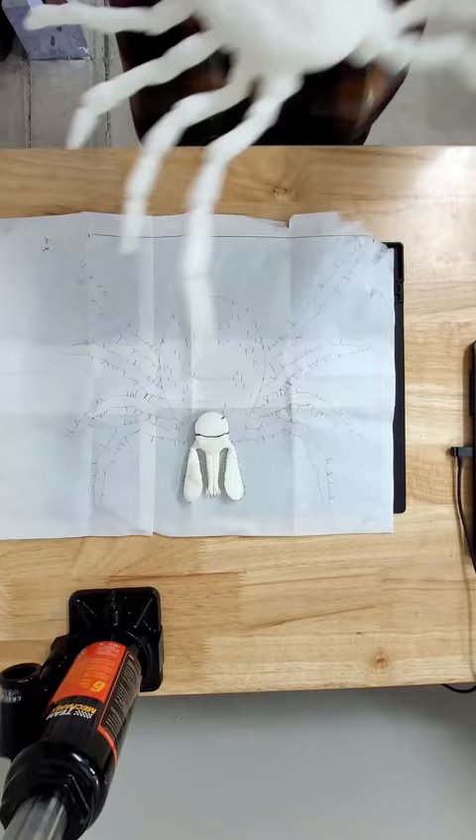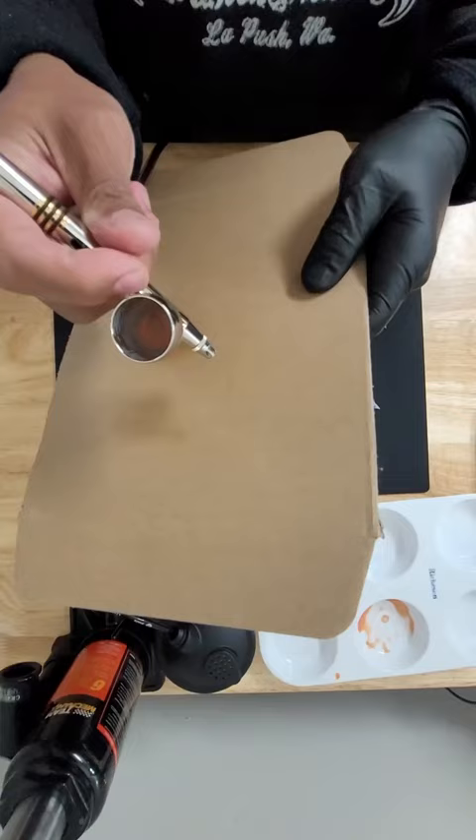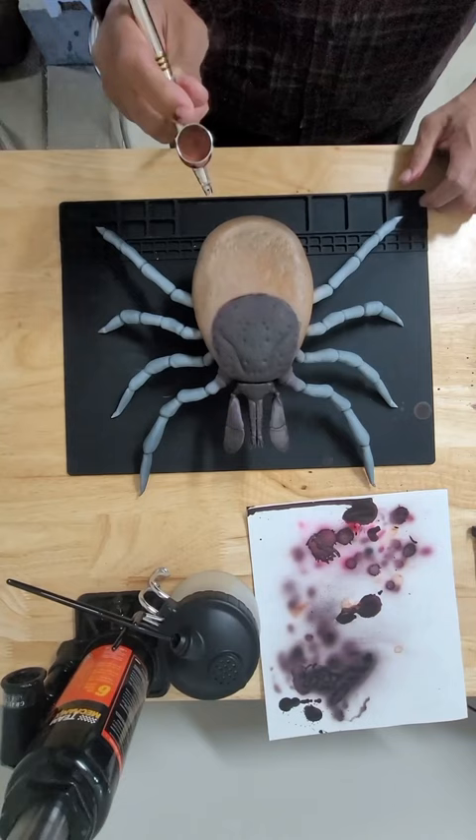They sent us the 3D print, which had to be assembled and modified a bit before the painting stage was ready. The first part of the painting stage was applying a primer, and then the details were all applied using a fine needle airbrush with a compressor.